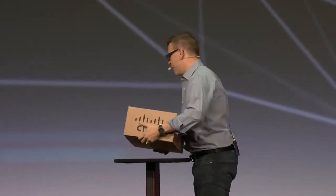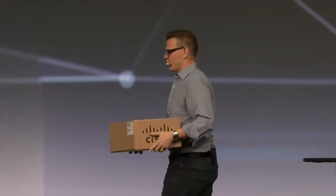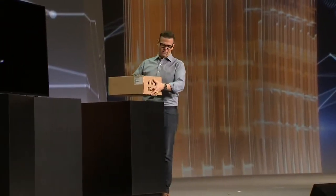I think it'd be best just to show you what we've done and what's inside this box that says Cisco on it. So let's do that. What I'm going to do is share with you a new product that we're releasing that I call do-it-yourself telepresence.